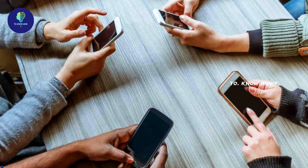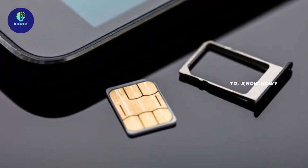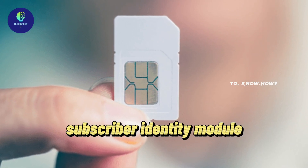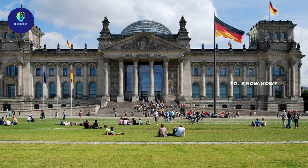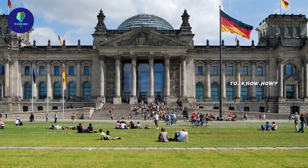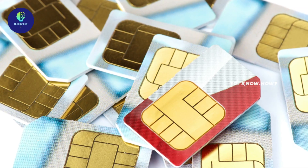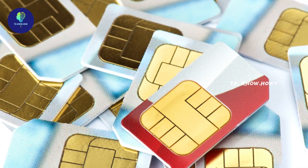Although we all use SIM cards, many people do not know how it works or its full form. The full form of SIM is Subscriber Identity Module. The world's first SIM card was manufactured in Germany in 1991. It is said that there are around 20 billion SIM cards in use around the world today.